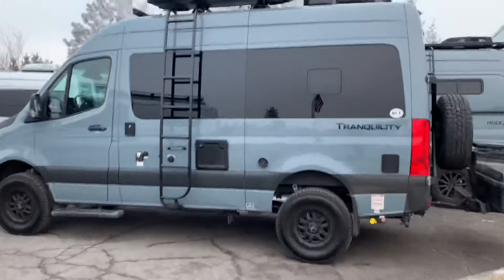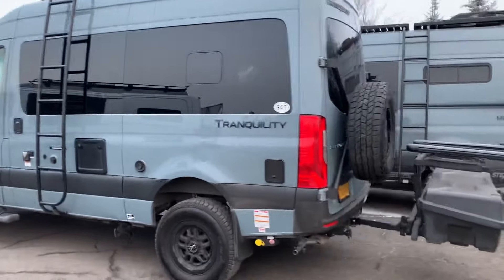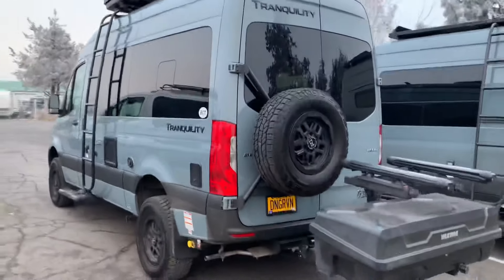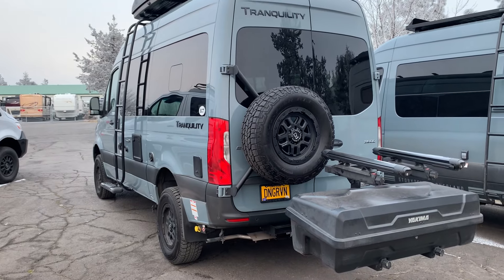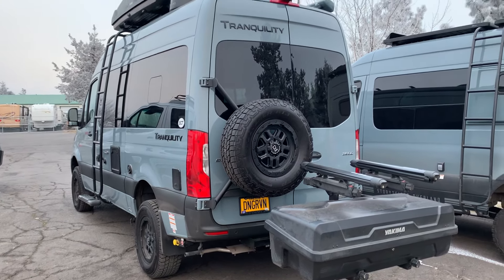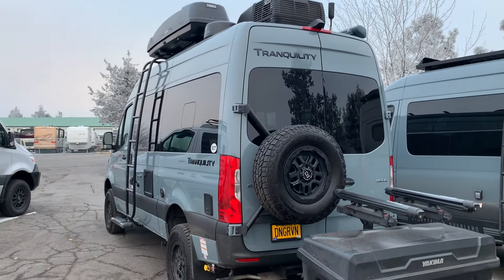Take you around to the back real fast. She's got a carrier for some skis back here, and a WeBoost antenna.